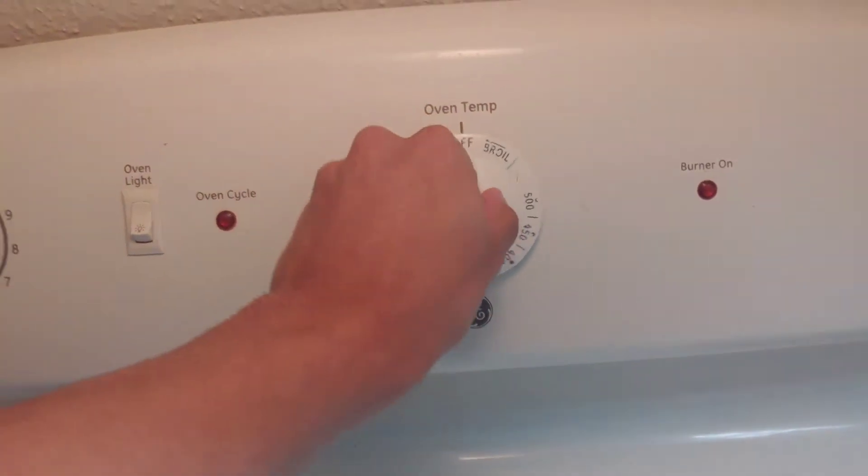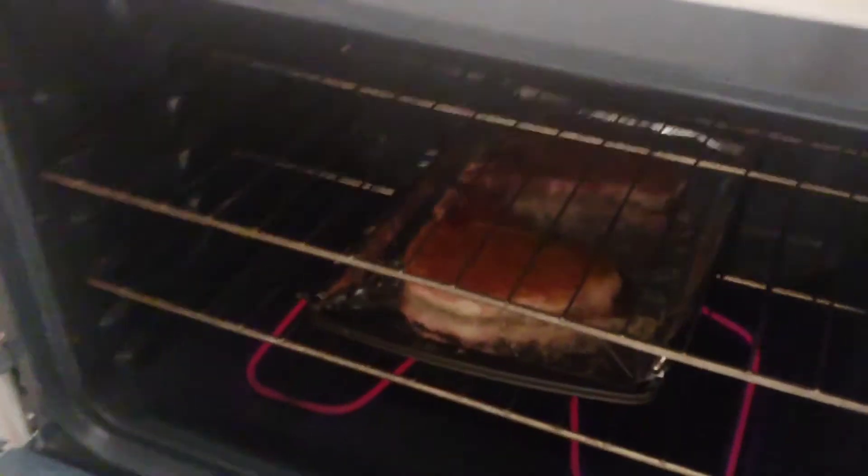After the 12 minutes have passed, turn off the oven and take out your steaks. Once you've taken your steaks out, repeat the process.